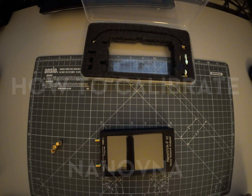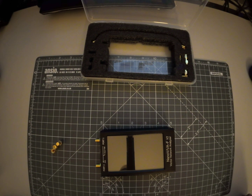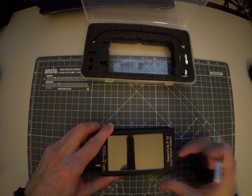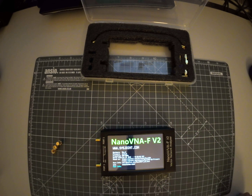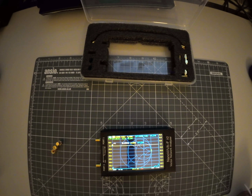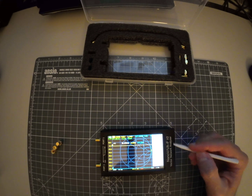On this video I would like to show you how we calibrate the Nano VNA F V2. So let's first open the VNA, start the VNA - we click on the screen.